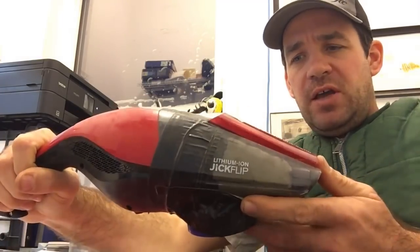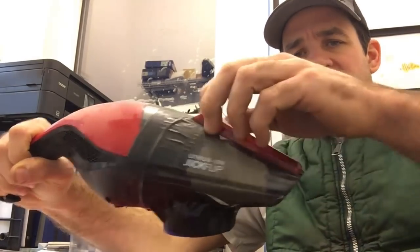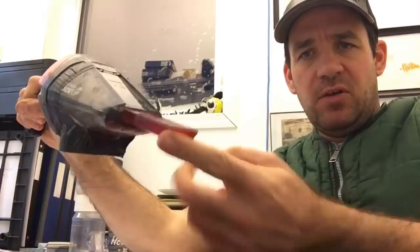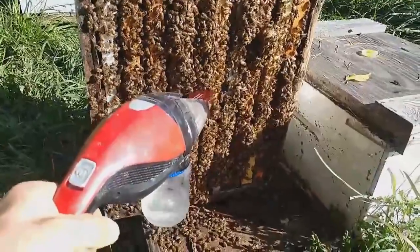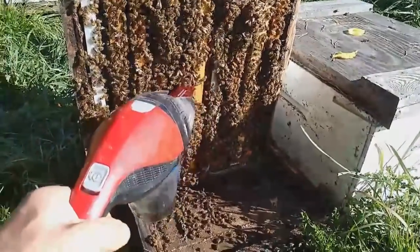Basically, all it is is a dust vac. This particular unit has a little nozzle on it, which helps suck the bees out of the hive entrance and off the cluster really easily.